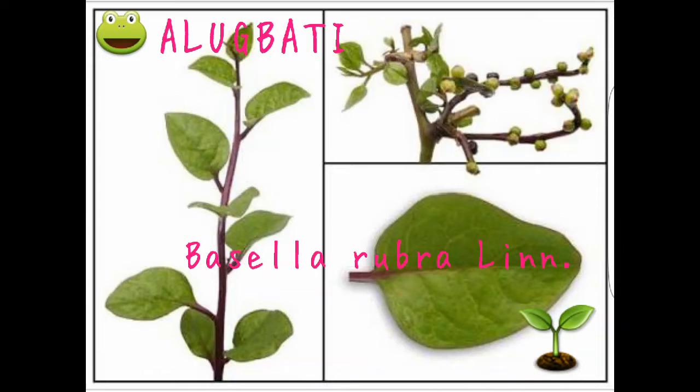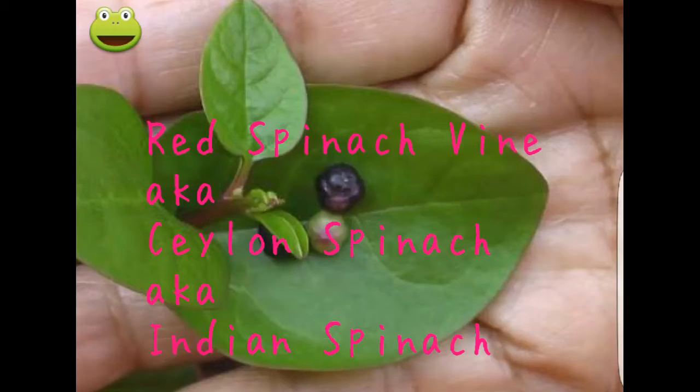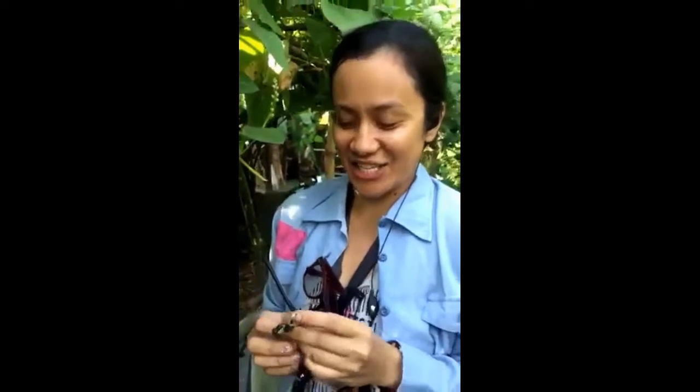If you have like an alubati plant, you just pick it fresh from your garden. You just remove it. It's fresh, so it's a bit squishy. So, it's purple — purplish.